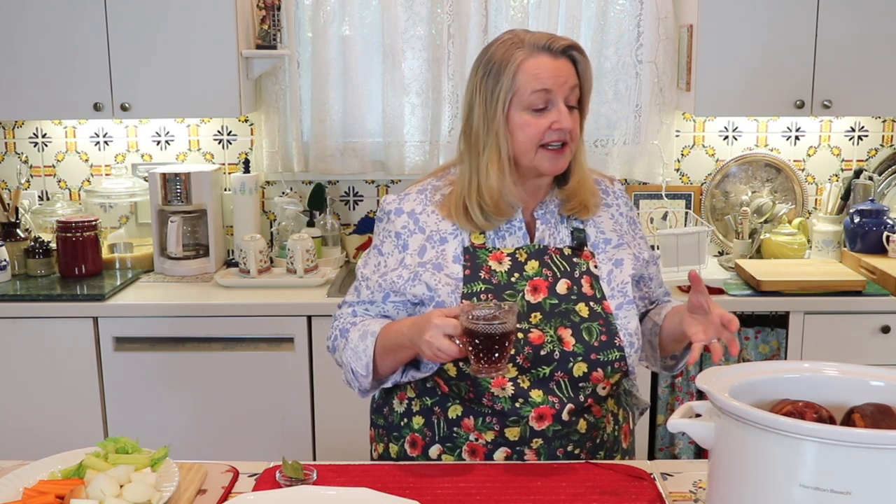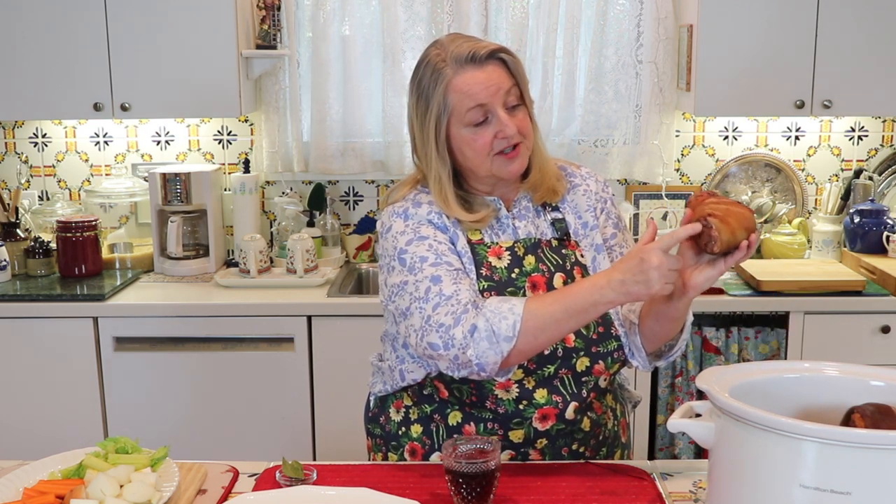To help draw out the collagen that's in the skin and the bones — you've got bones, some cartilage, and the skin — in order to draw out the maximum amount of collagen to make your bone broth gelatinous, we want to acidulate the water. Why do we want it gelatinous? Because gelatin, which is basically cooked collagen, is very nourishing. It's nourishing for our skin, nails, and hair, and it's very soothing to our gut lining. The best way to draw out as much collagen as we can is by acidulating the water. You can do that with vinegar — apple cider vinegar is nice — but if you put too much in, it can linger in the finished product.